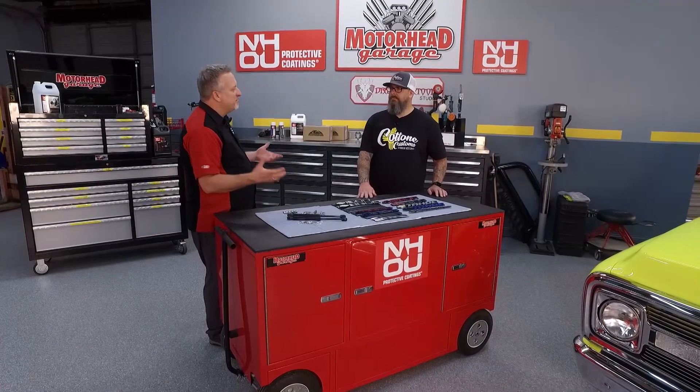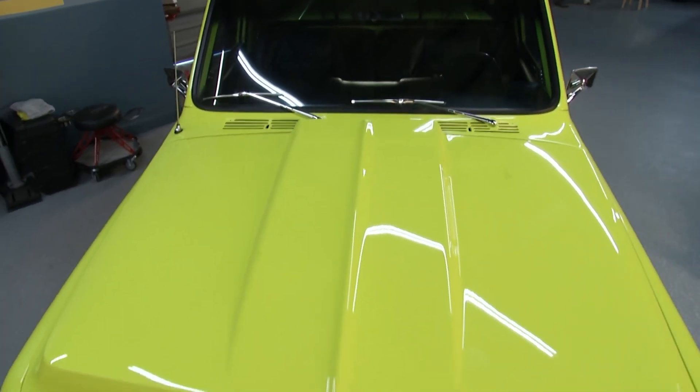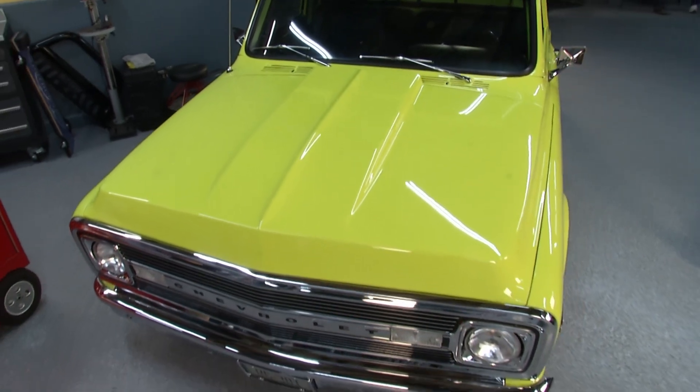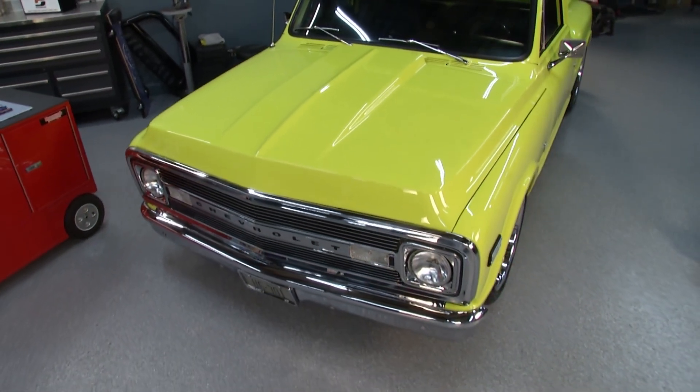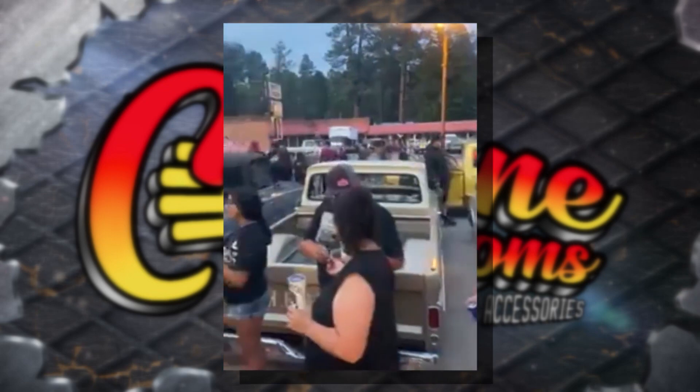If you've got an older Chevy truck — maybe you're upgrading it or doing a new build altogether — Cotoni Customs can hook you up with all the stuff you need to make it look great. What's the range of products you offer? Anywhere from wheels, suspension, trim, interior, and gauges. What makes these trucks so popular? There's a huge following for C10 and OBS trucks — they're like a family.